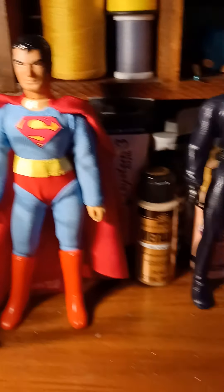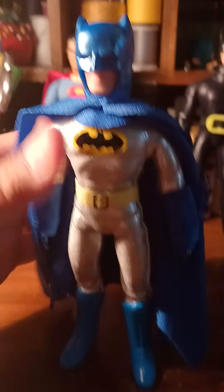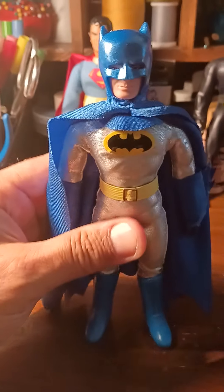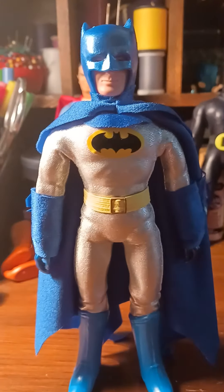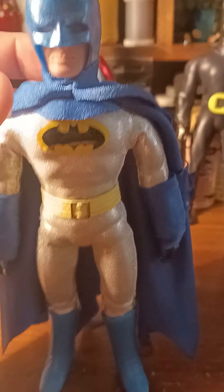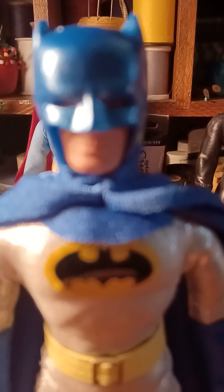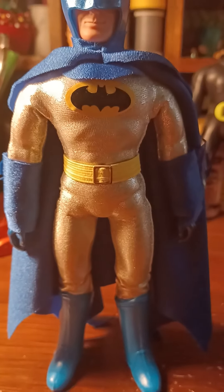This is Batman, of course, with a complete repro body from Classic TV Toys, which I don't like. I prefer the Mego ones because the Classic TV Toys ones need to be replaced — they're just not as durable and they won't survive hard play. But fortunately, this is just a collection. I painted the helmet a metallic way, and the mask is totally removable.